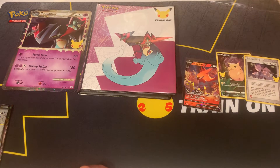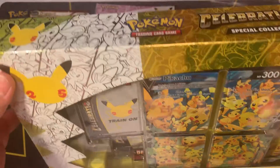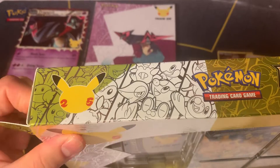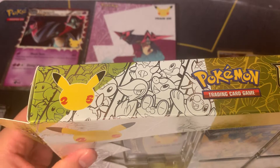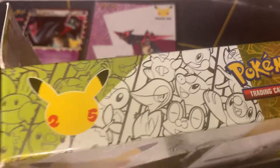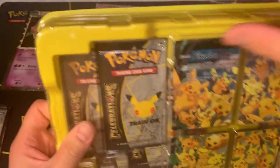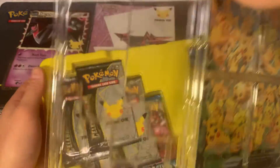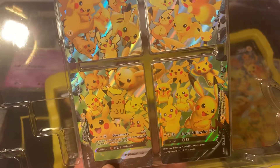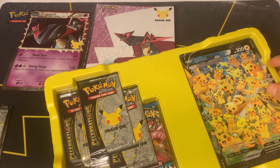So we'll go ahead and jump to the Pikachu V Union box now and open this one up. This set is kind of hard to get now because it's been out for a while and stores don't sell them as much as they used to. I bought these a while back and just never got around to opening them. Once again Pikachu right here being a four-card set. We'll put this aside and got the big card right here.